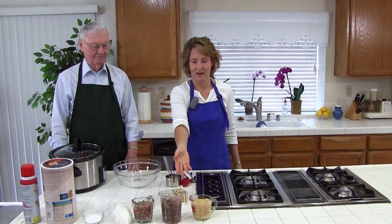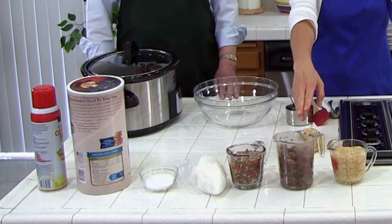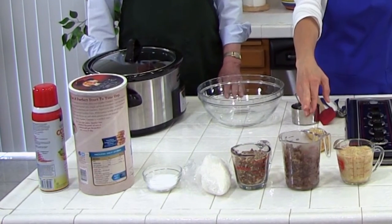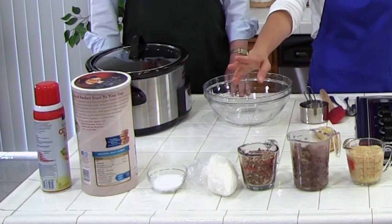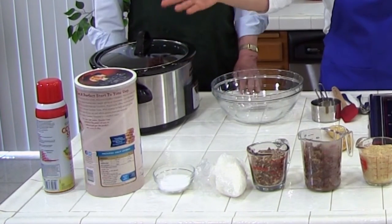Very easy, only a few ingredients. The ingredients are some ripe mashed bananas, some chopped dates which we soaked and drained, chopped nuts, shredded coconut, salt, quick oats, and a cooking spray. And that's it.